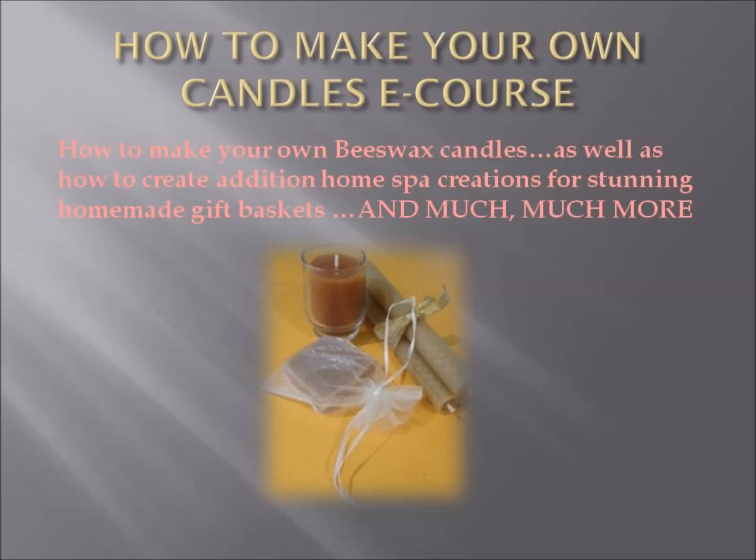On top of that, you'll be learning how to create your own home spa creations for stunning homemade gift baskets, and much, much more.